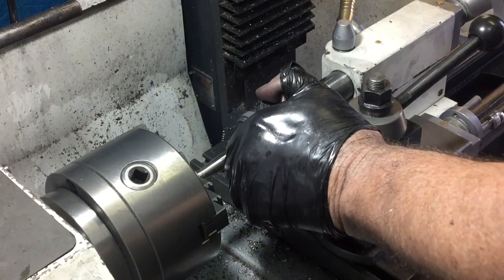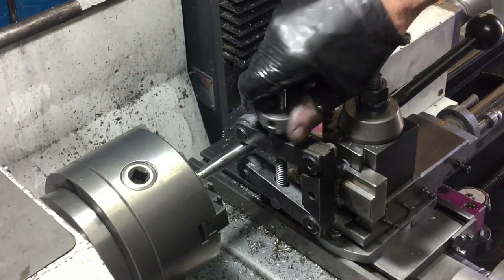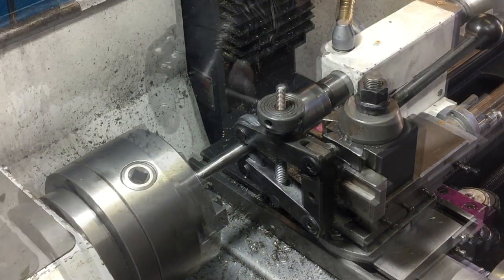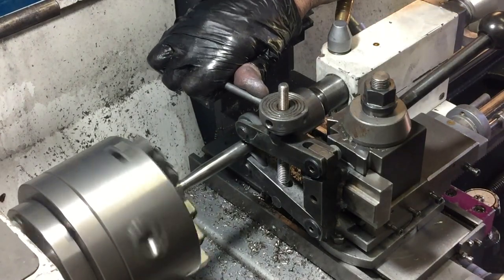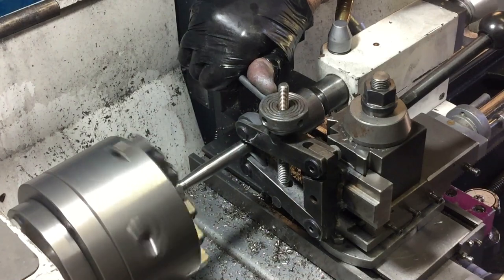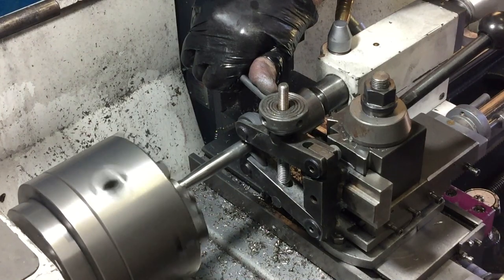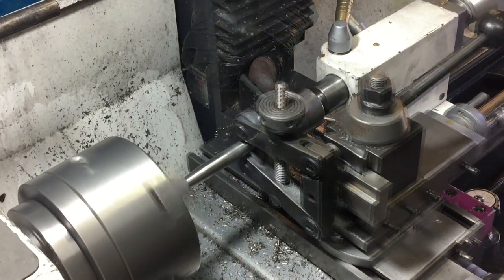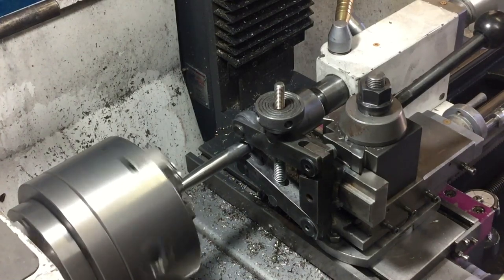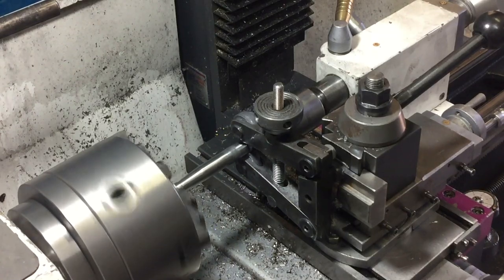Unlike the Starrett example, I'm going to have a knurl on both ends of the tool, because I reckon that would look better and feel better as well. I'd never be able to successfully knurl stainless steel with one of those push-into-the-side type knurl tools. So this tool I've made that pushes top and bottom works a treat. Once it looks like it's cutting the knurl okay, I just engage the auto feed and let it slowly cut its way along.